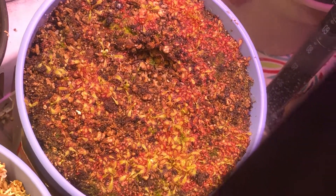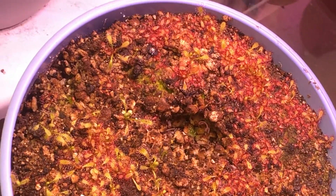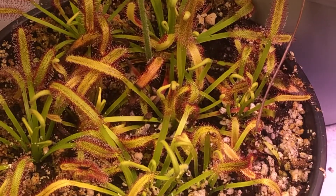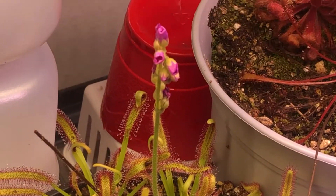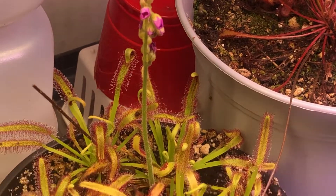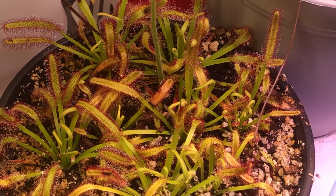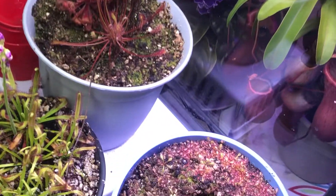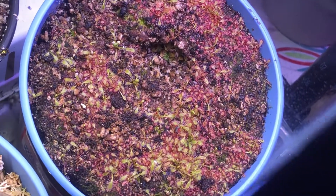But look at this — I have like a million sundews. The thing about the cape sundew is that as soon as it flowers, they basically all try to flower again. That one already started flowering, so I'm just gonna let it happen. But for now I'm just gonna start cutting all the flower stalks off, because I already have a flower stalk over there loaded with seeds, and I don't need any more cape sundews. I have a whole pot right here.